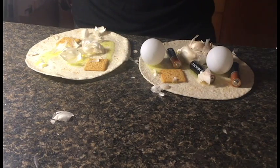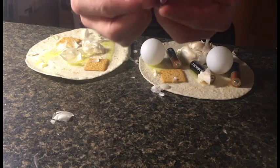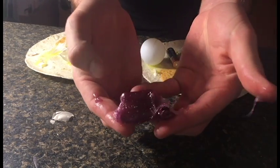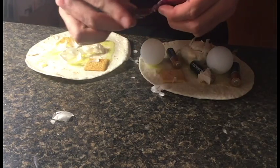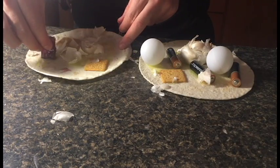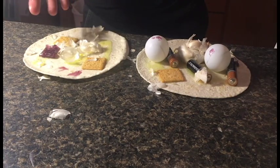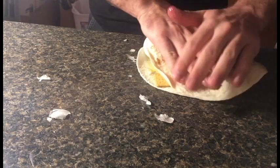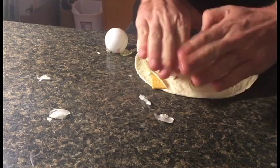Alright, here comes my favorite part of the recipe. You're gonna want to take the Jolly Rancher candy, like this. You're gonna want to kind of spread it around the tortilla. It looks like we're almost done here. Next, you're gonna want to take one tortilla and just kind of get it kind of smushed down.